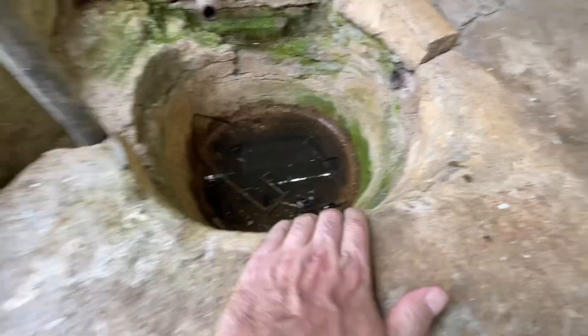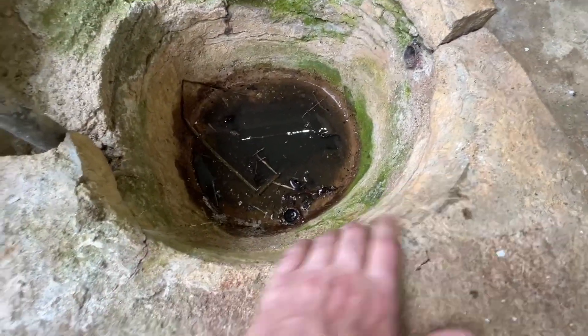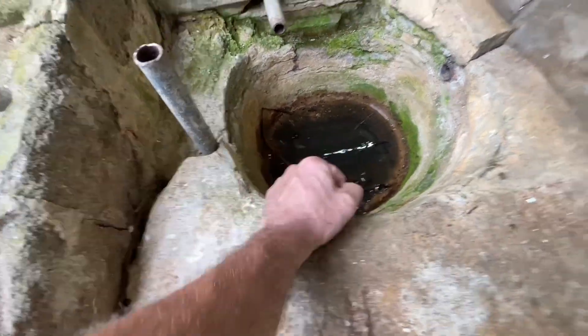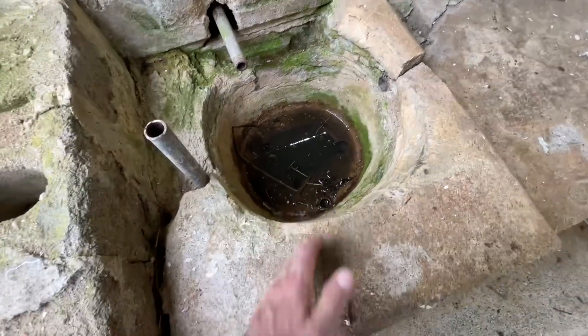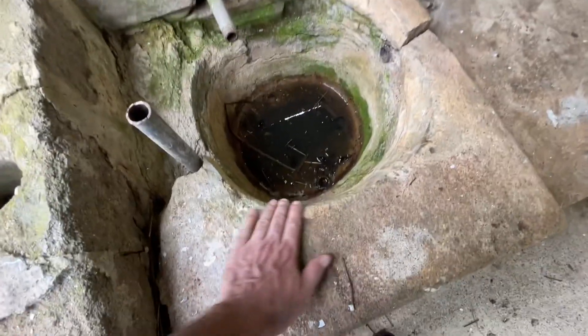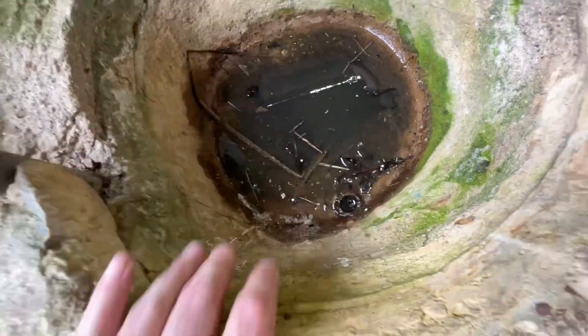You can see on this concrete it's worn — I don't know if you can see, but it's worn just plumb slick right here. There's a notch worn out right here, and I'd say that's from somebody lifting a bucket out, maybe the bracket on the side of the bucket or the bottom of the bucket rubbing that, and it's got a groove in there. There's also a drain right here for this catchment.